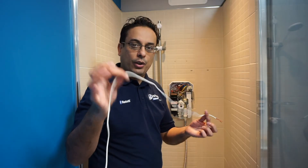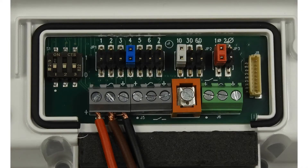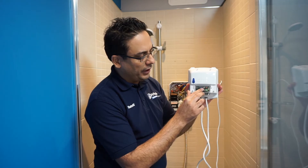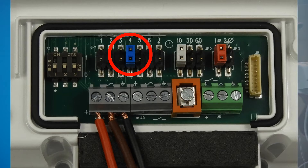You then take the three-core cable and connect it into the transformer. The connections are red, followed by brown, followed by black. When the transformer comes out of the box it's already pre-positioned to position number seven — you simply take out the blue jumper and position it to position number four.